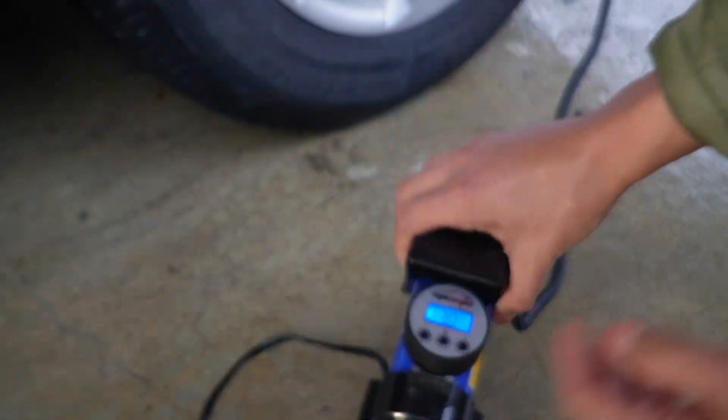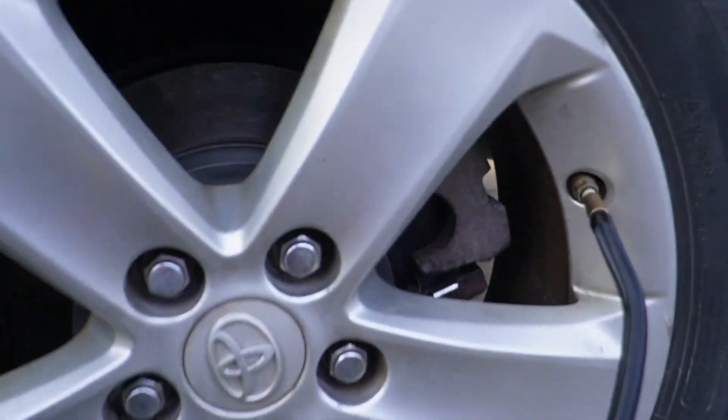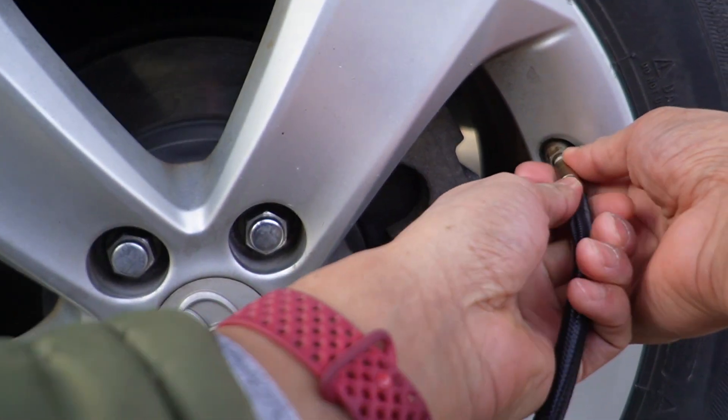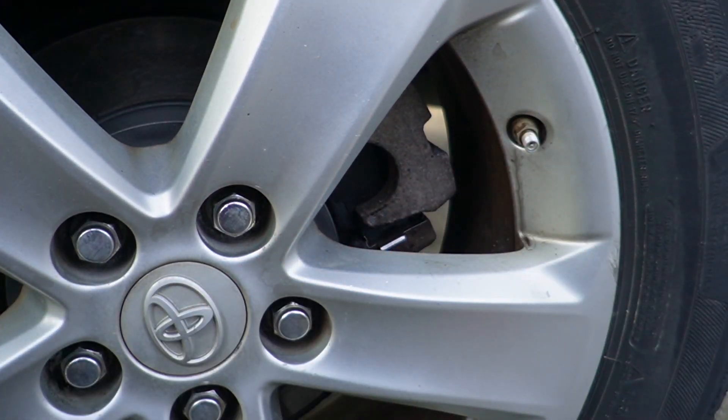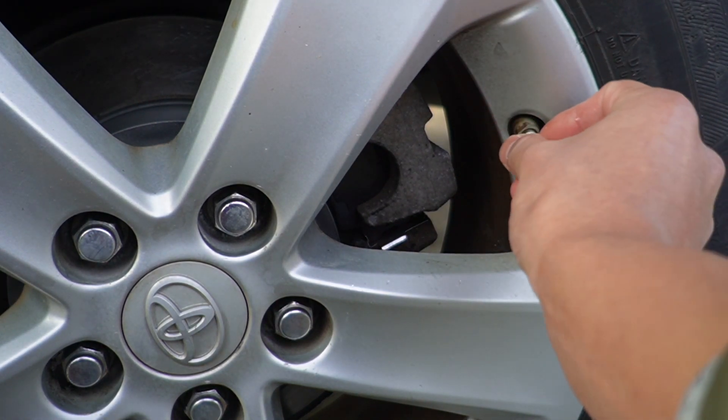Now I can go ahead and turn it off. To take the hose off I just turn it counterclockwise, and then I can go ahead and put the valve cap back on.